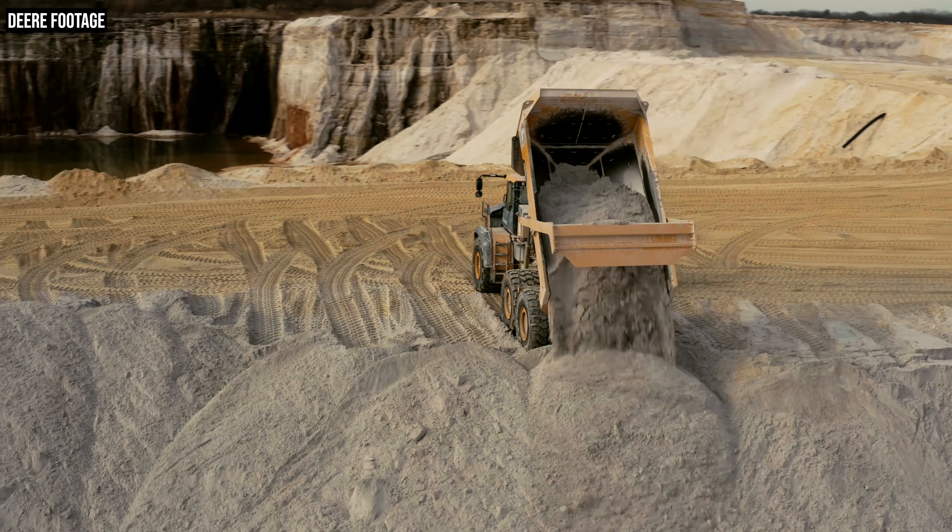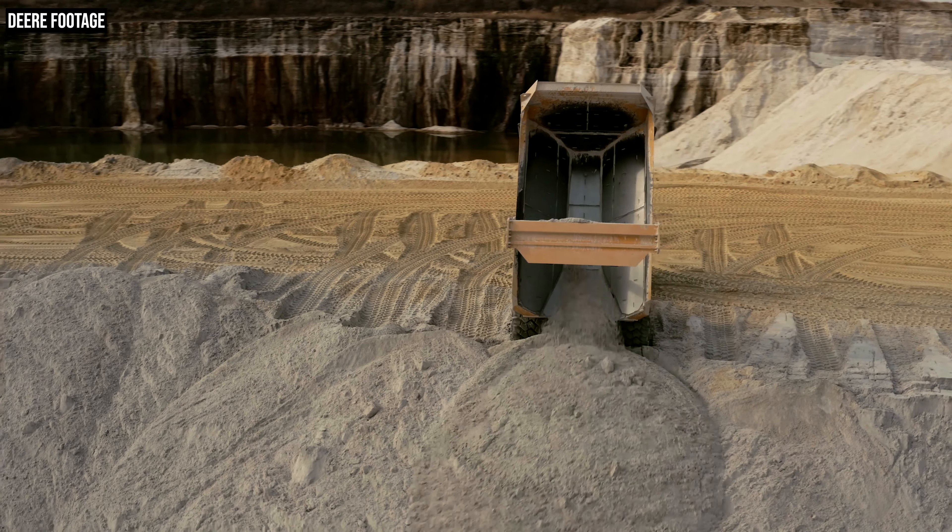And you might be thinking, drive modes, increased fuel economy — he's talking about an eco mode. Well, there is an eco mode on these trucks, but the significant increase in fuel economy that I'm talking about actually comes through normal operation, not just an eco mode. All right, so there's lots to talk about with these new trucks. Let's get into it.